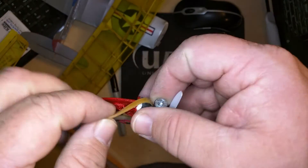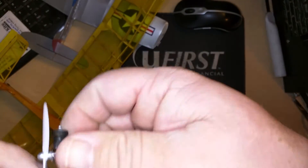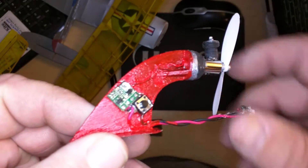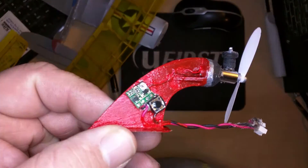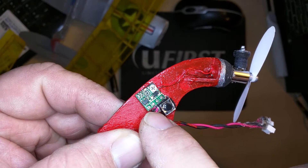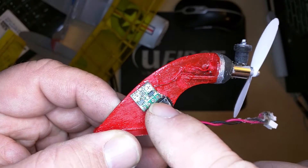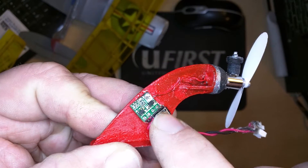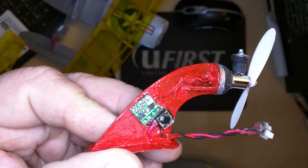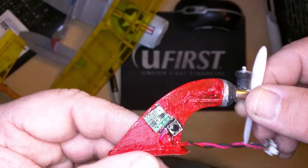The timer is about one centimeter by one centimeter in size. It uses a momentary switch that's a falling trigger — you push it and that starts the time. Basically it runs at full power until the time goes off.